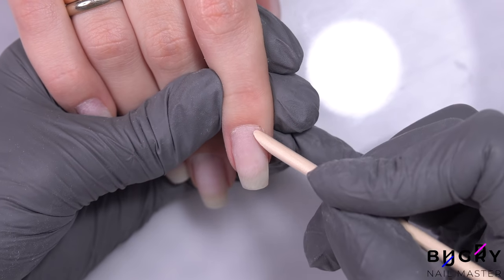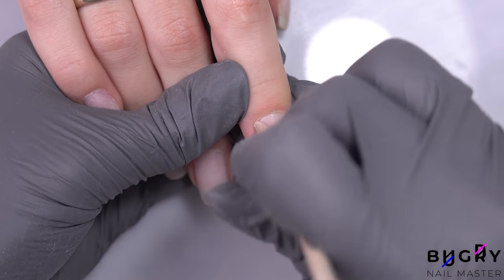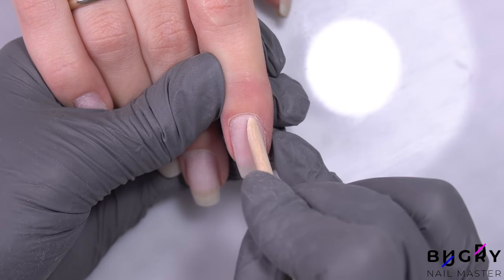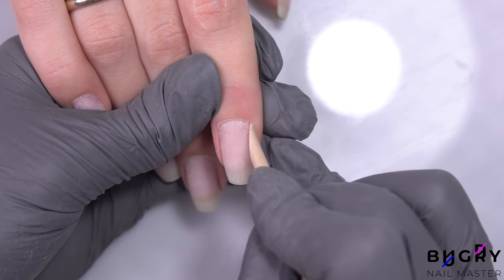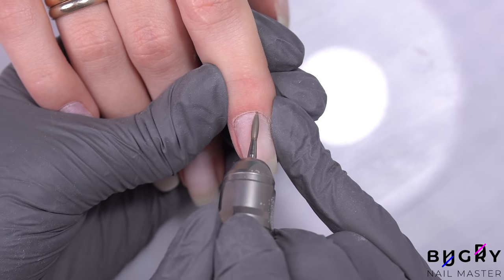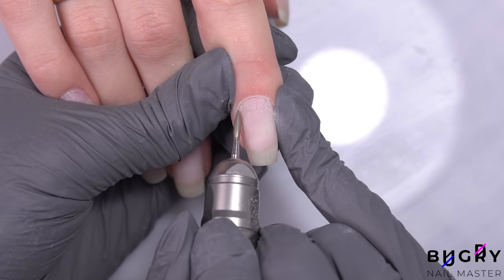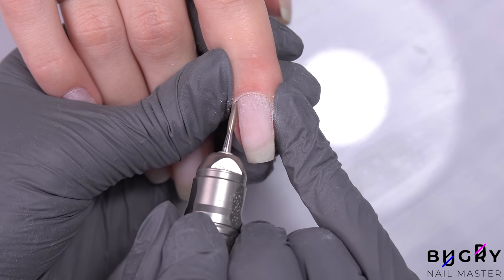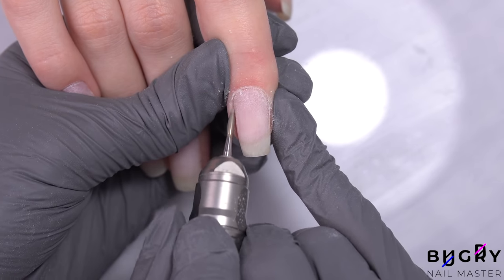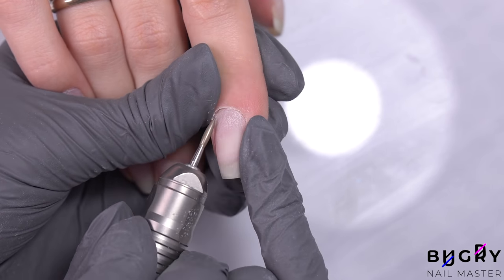This client hardly has any dry cuticle — there is a little bit, but it's very thin and easy to push back by simply using an orange stick. Therefore, when using my nail drill with this client, I'm being extremely careful. When a client has super thin and flexible cuticle, you really want to take your time during the cleanup in order to avoid any injuries. When doing the cuticle cleanup, I like to start off by using an orange stick to create somewhat of a pocket — this way the nail bit can smoothly move without any problems. Because my client's cuticle is thin, the pocket isn't very deep, so I'm really only using the surface of my nail bit's edge.